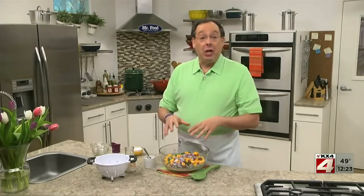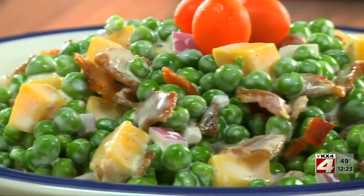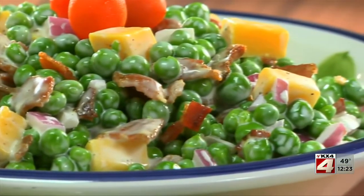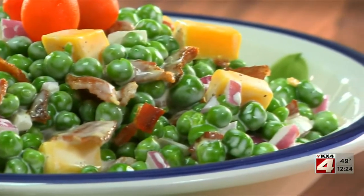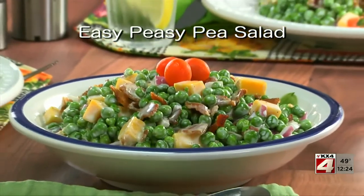This salad is as fitting with grilled fish as it is with fried chicken or a big burger. What makes it so addictive is the combination of flavors — the peas give it its freshness, the bacon its smokiness, and the cheese its creaminess. To get the recipe for our easy peasy pea salad, all you have to do is visit our website.